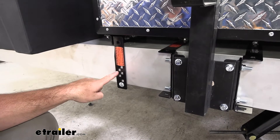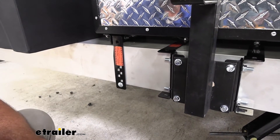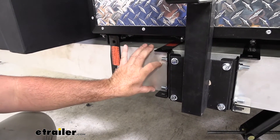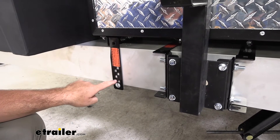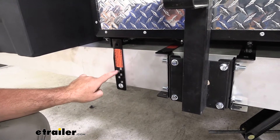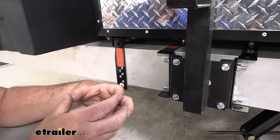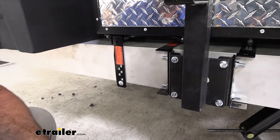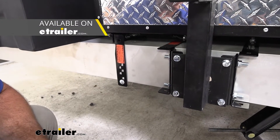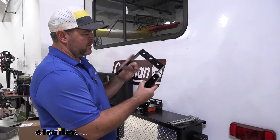You'll see when we install this one that this bracket is going to look a little bit different than this one. That's because there are two different types of brackets from the same manufacturer. This one is designed specifically for the six-inch bumper, where this one actually fits multiple size bumpers — it adjusts the width. Just make sure when you're looking at the accessories you're going to be putting on, you pick the correct bracket. You can find either one of them here at etrailer. Now let's walk through how to get it installed.